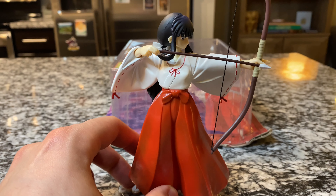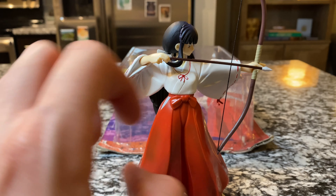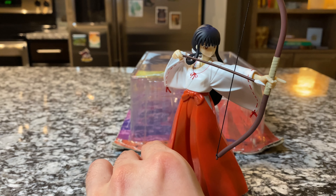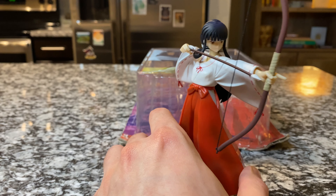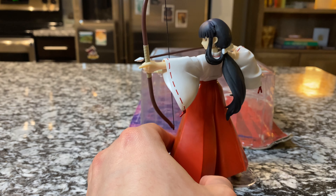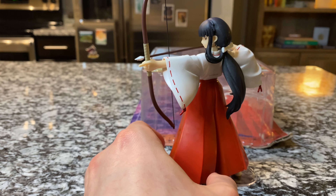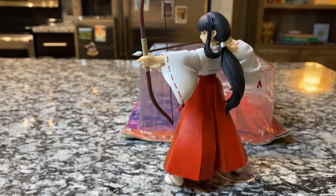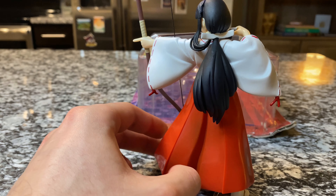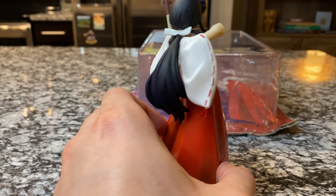There she is — even like that it's not bad. The arrow is pointing down a little bit but we can always straighten that up. This is the angle I'd like to pose the figure where it looks like she's about to shoot the arrow. Honestly you could even pose her from this angle — there's really not a wrong way with this figure. And right there from the back you can just see that beautiful detailing on the hair.